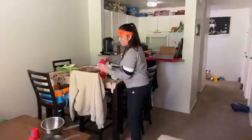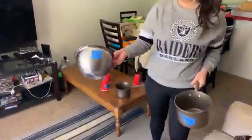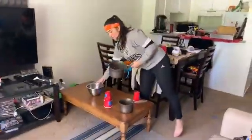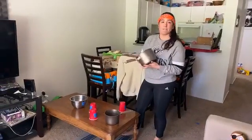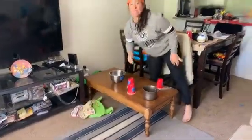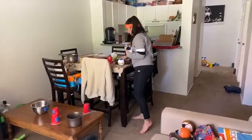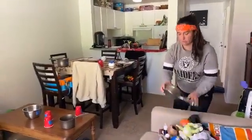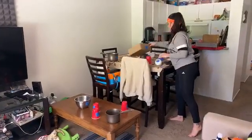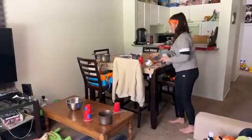I'm not setting it up near the TV — I don't want to break it! I'm setting things up around my table. I added point values to my targets so you can play against someone or against yourself and try to get the most points. You also have to do an exercise for however many points that target is worth. Let me get all my items set up.